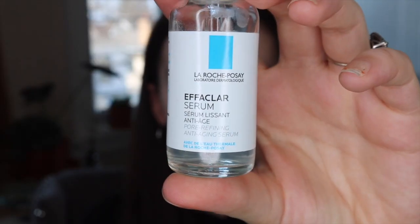The next step is to go in with my serums. I like to use two serums. The first one I use is the Epiclar Serum from La Roche-Posay, and then I like to use the Glam Glow Super Serum as well. They're both really, really great for tackling adult acne.